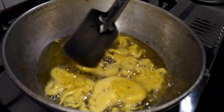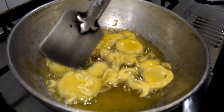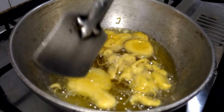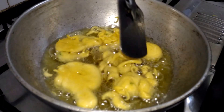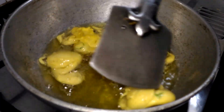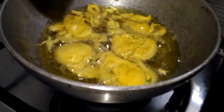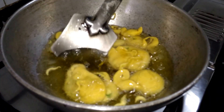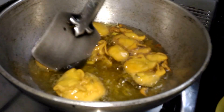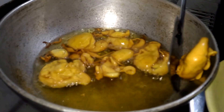I'll fry this batch of fuluris. It should be golden brown from outside and very soft and fluffy from inside. It's getting fluffy now. I'll raise the flame a little bit and fry until it's a golden brown color from outside. So our fuluri is ready — light, nice, golden brown from outside and soft from inside. Let's remove it.